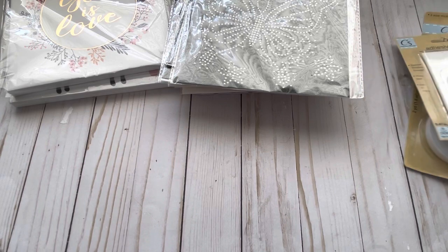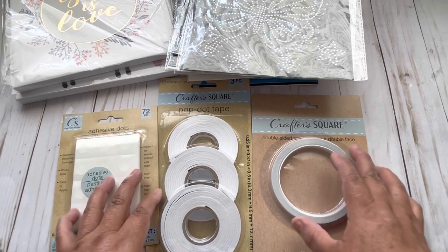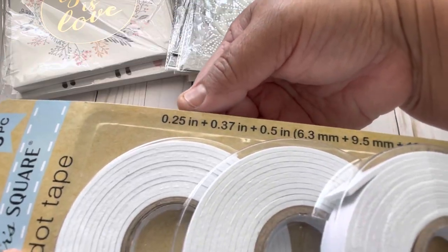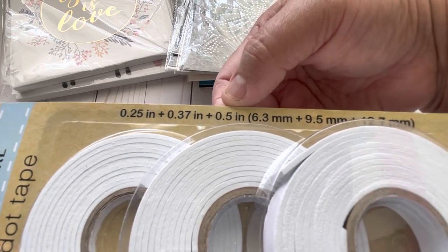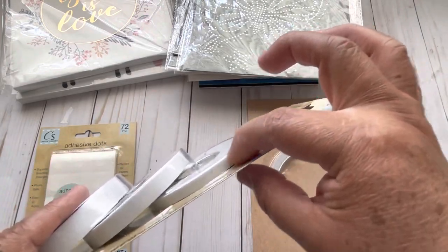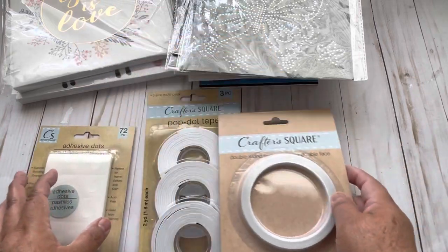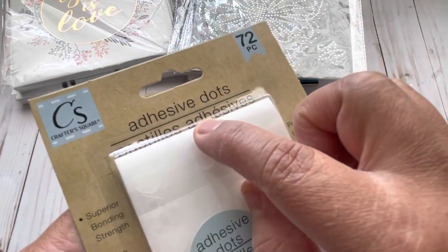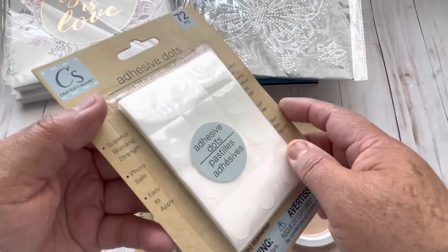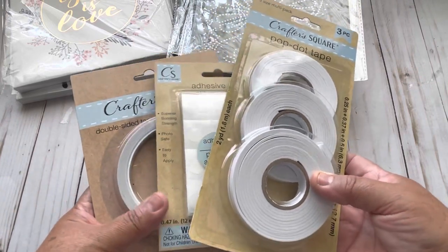Then I found in the Crafter Square section, I picked these three because I want to make a review on them. I grabbed one pop-up tape — this is a foam tape that has one quarter inch, one third inch, and a half inch. This half-inch one is going to be good for shakers. I'm also going to try this double-sided tape to test if it's a good adhesive, and also these adhesive dots — they are less than half an inch in diameter. So I'm gonna test those as well. I want to know because sometimes it's a good deal if they work well when you buy from Dollar Tree.